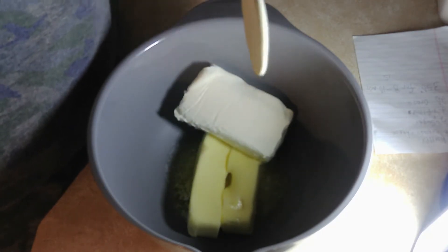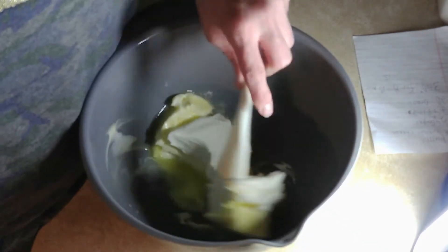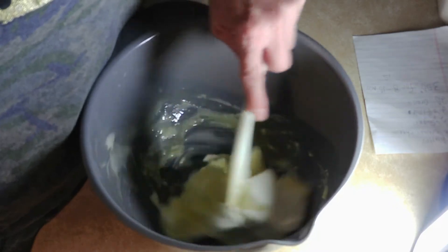Hello guys, guess what? Let's make Oreo cream cheese cookies and see how that goes. I've got one pound, or two sticks, of butter and eight ounces of cream cheese, and we're just gonna mix them together.